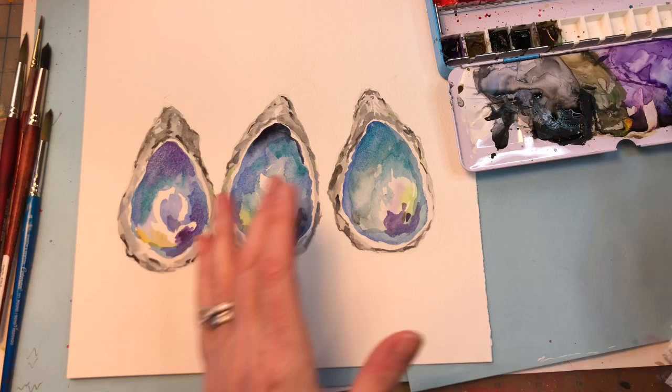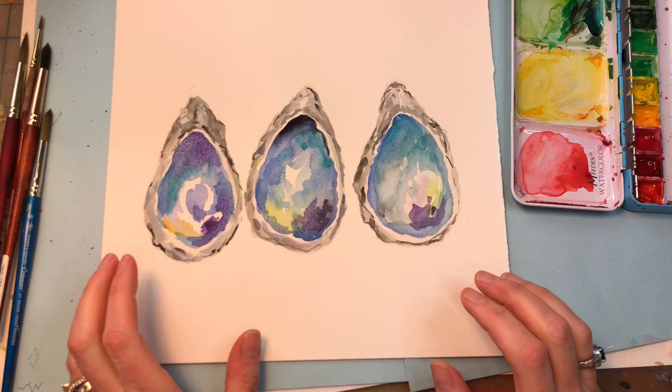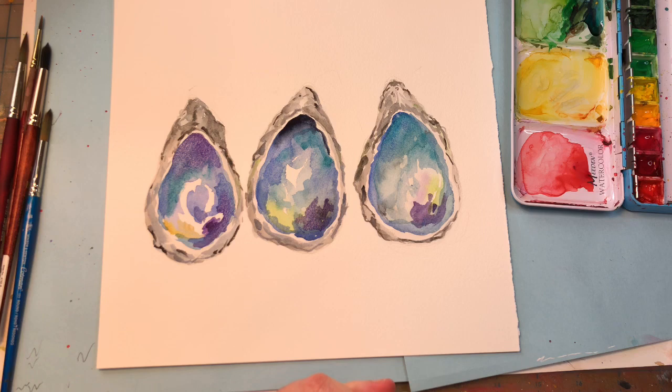And there you have it — oysters! A pretty simple tutorial for our Wednesday. I hope you like this tutorial. Please, if you do, like, share, and subscribe — it just helps my channel. I thank you so much for stopping by. Have a fantastic day!